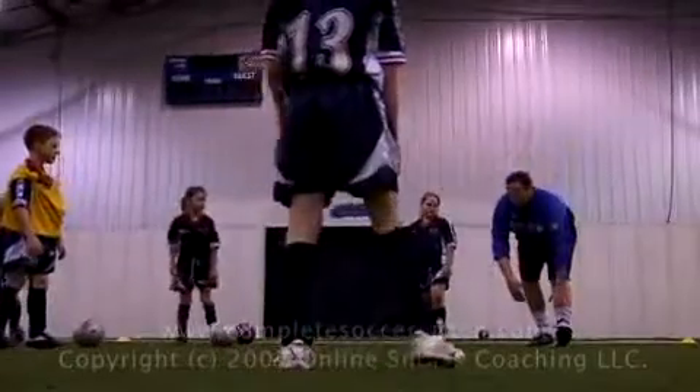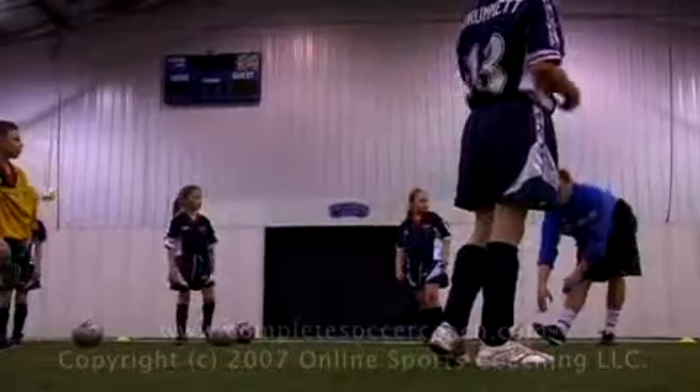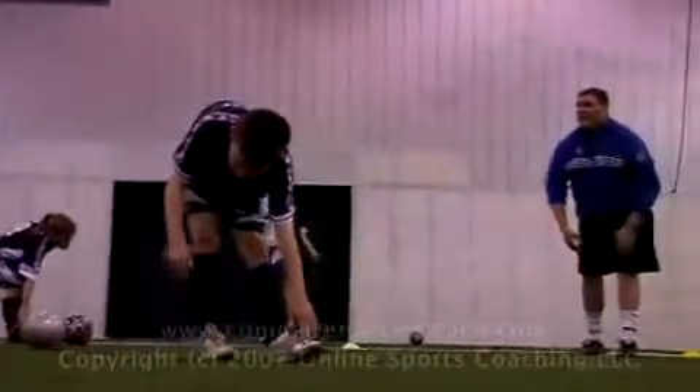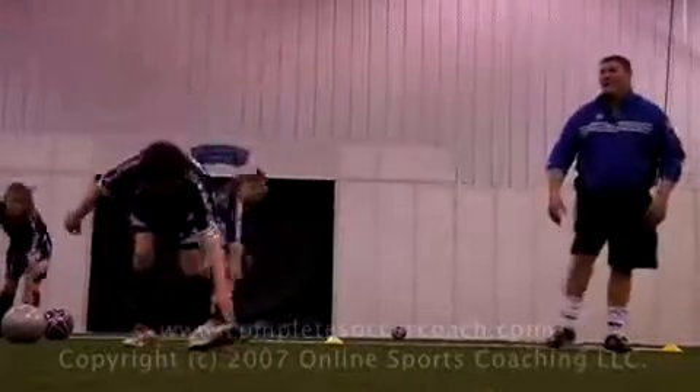Now the next one — got to be careful where you're going because you're going to walk backwards. As you take a step back, you're just going to sit back like this, and drop down and touch your toe. Can everyone do that? Then you come up, take a step back, and drop down and touch your toe again. Keep this front leg nice and straight, make sure you don't bump into anybody.